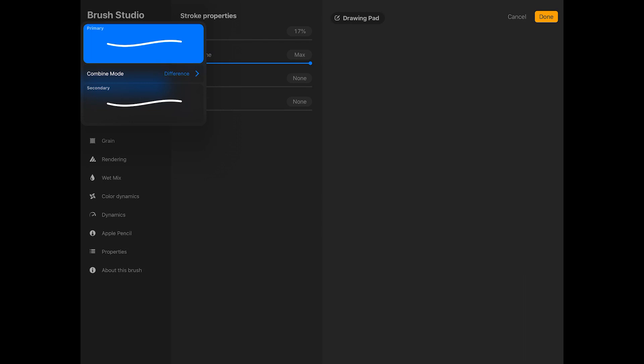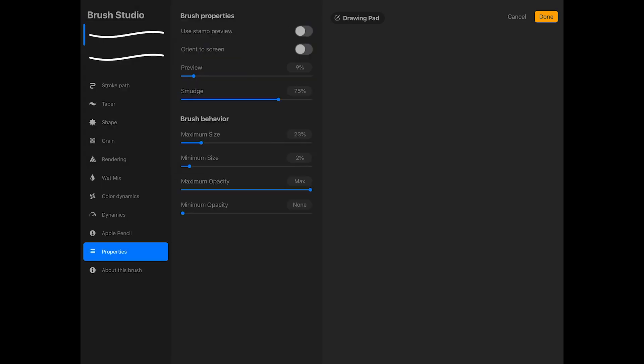So we need to make the primary brush larger so that only the center of the brush is erased, leaving the outlines. To change the size of the primary brush, I'm going to tap on Properties in the left column of the Brush Studio, and under Brush Behavior, I'm going to increase the maximum size of the brush.